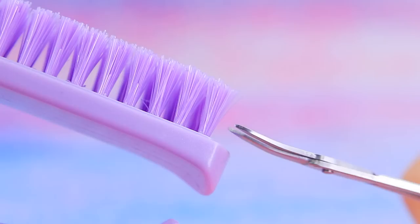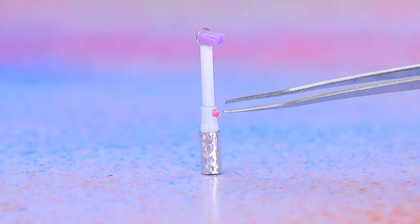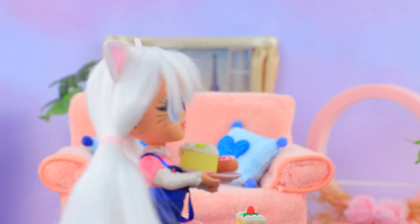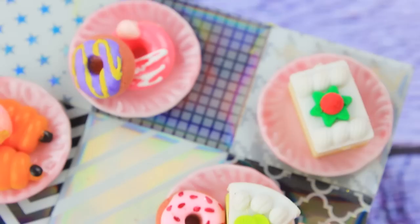Disassemble a mechanical pencil, cut the bristle, and make an electric toothbrush. A bottle of rinse aid maintains oral hygiene. Don't forget to brush your teeth twice a day.